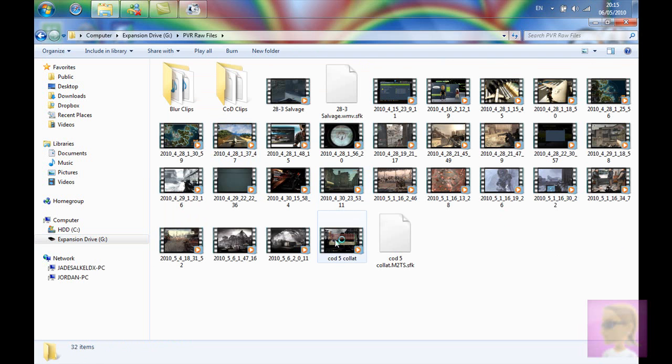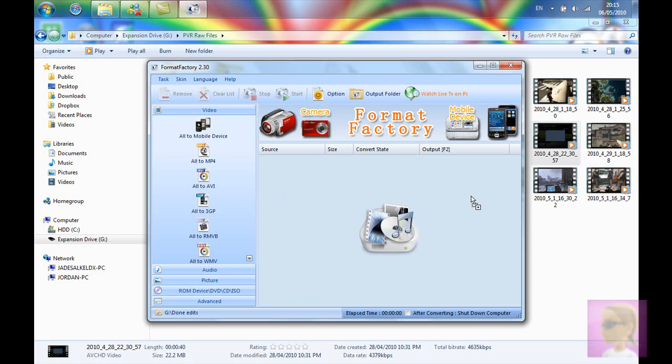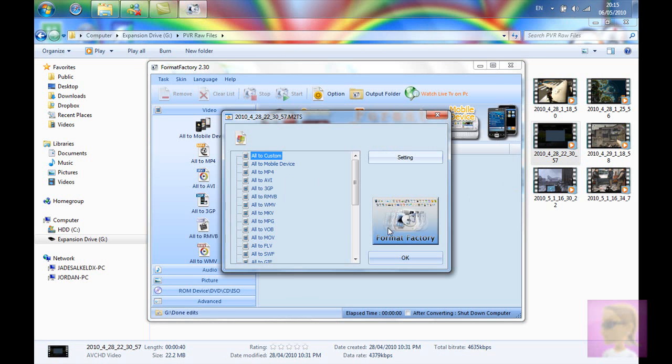I found this program from someone else's video. The program's called Format Factory — you can probably just Google it or I'll put a link in the description. What Format Factory does is it lets you convert a video that is too big to upload to YouTube and put it into a smaller file size. I'll just get a clip. It's only 22MB so it shouldn't take too long to show you.